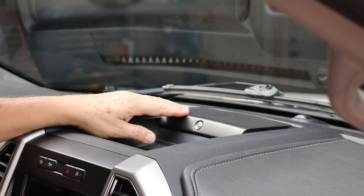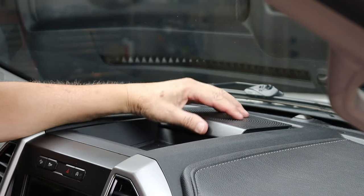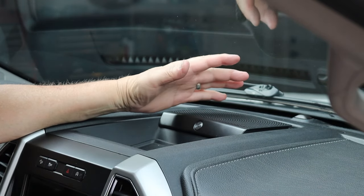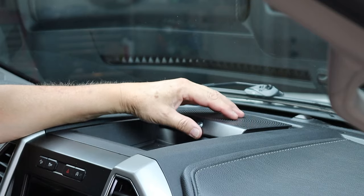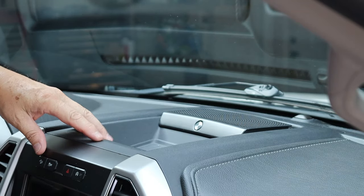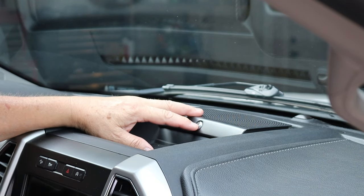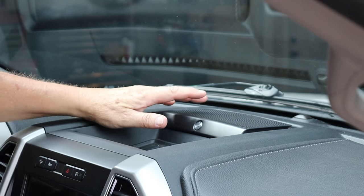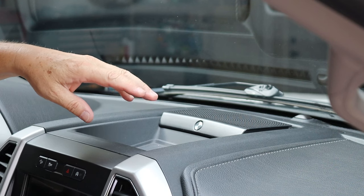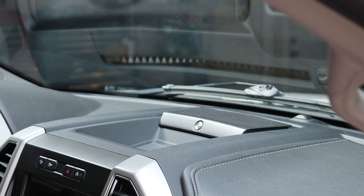Everybody's dash might be a little bit different. I have the B&O sound system so this speaker cover will be a little different on certain models. This is a Lariat — you may have a different one. All of this assembly comes apart pretty much the same way, at least on a 2018. You may have some minor differences depending on your year model, but it should be real similar. In the description below I'm going to leave a list and links for all the things that you need to get this job done.